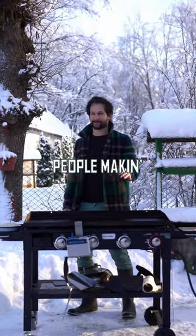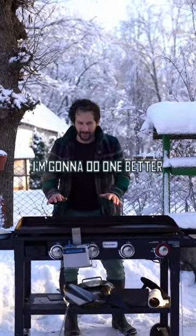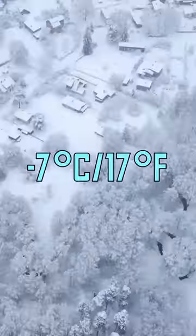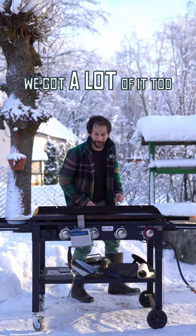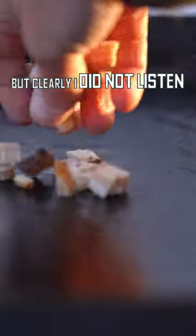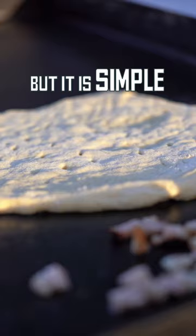I've been seeing these people making ice pizza — I'm gonna do one better. Today we're making snow pizza. We've got a lot of it too. My contact at Razor Griddle said for me to make more normal stuff, but clearly I did not listen. This is not normal, but it is simple.